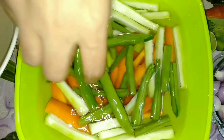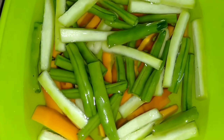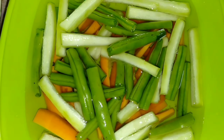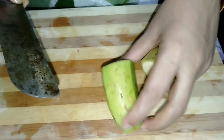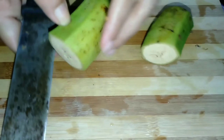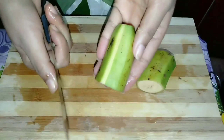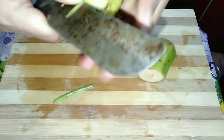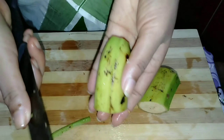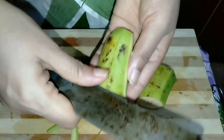Now we are going to cut the beans. It is a very good taste of the chicken. I will add a little taste of the chicken on the side.